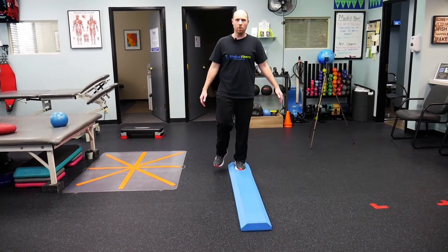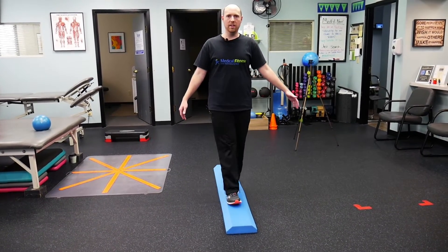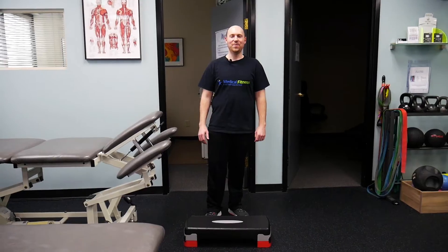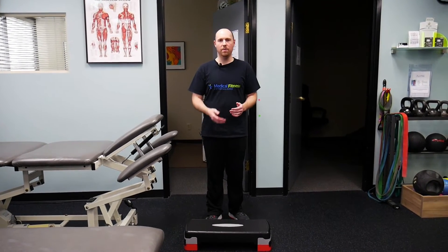We walk along the balance beam pad and you can also go backwards. Another good exercise to incorporate into your routine is steps — we find ourselves stepping up on curbs and climbing steps in the house.